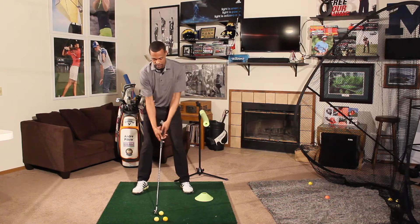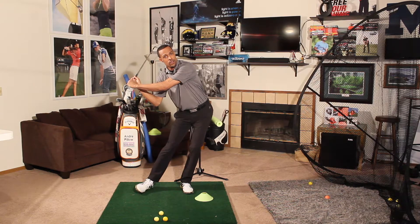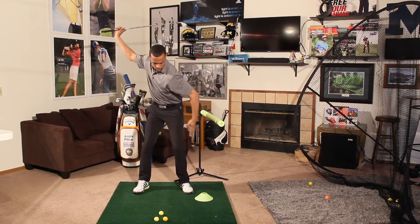Once again, if I take my swing and my first move is to bump into that noodle, I may be able to make contact, but I'll be weaker and more inconsistent.